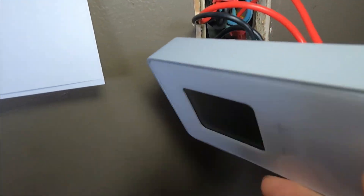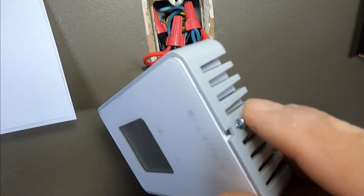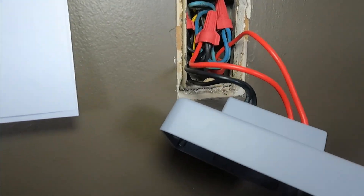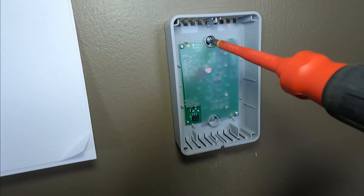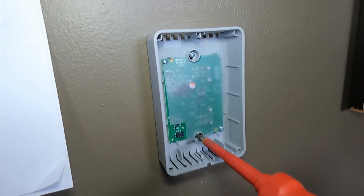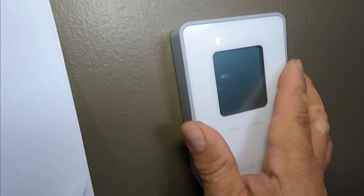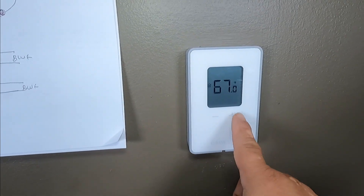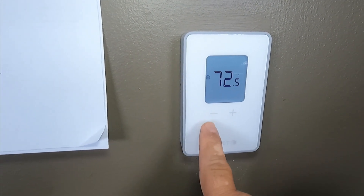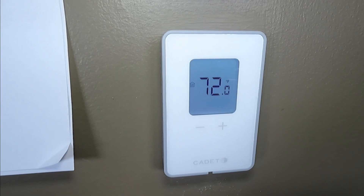I pushed all the wires inside, and now before I put it in, I'm going to remove this screw here and loosen up this side of the thermostat, then put it on my table. I finished installing the twist screws and I'm going to install my face plate. Now we're going to set it back to 72 degrees. Every time you press, it's 0.5 degrees, so you have to press two times for one degree.